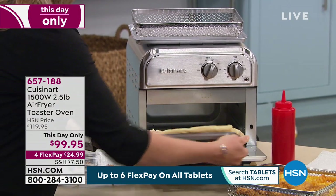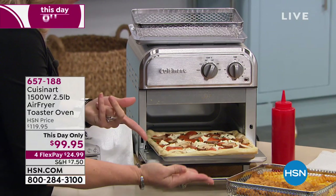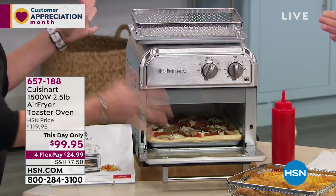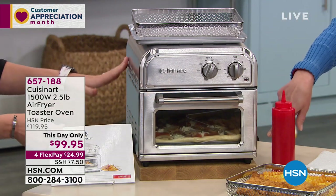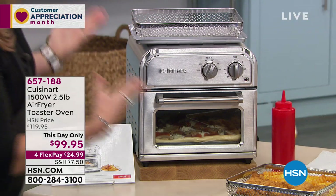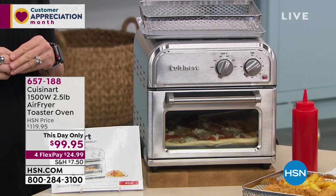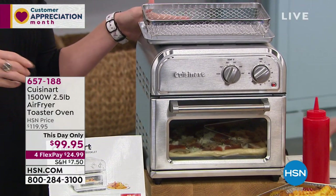A pizza recipe comes included. You can pop it right on the inside — maybe you want to do a frozen pizza, that's okay too. This is just store-bought dough with our own ingredients. Slide it right in — you can see it's nice and long, but it's a tiny little profile. It's stainless steel, not plastic. The dimensions: 15.5 inches in length, 12.5 inches in width, and 11 and a quarter inches in height. So it's smaller than most toaster ovens.